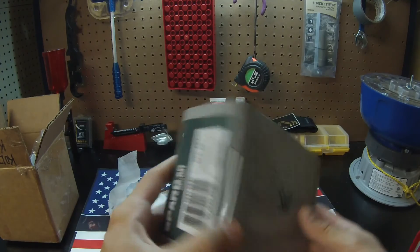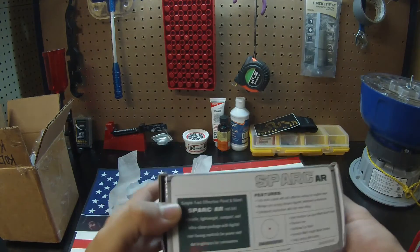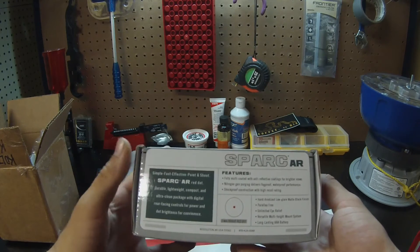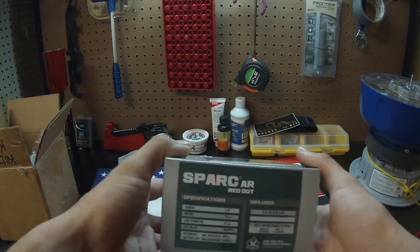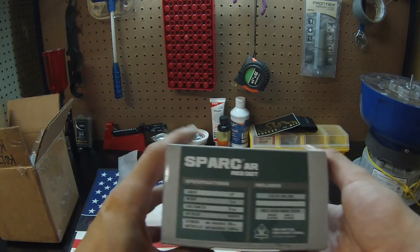One great thing about Vortex that I really appreciate is that they offer a lifetime warranty. They stand behind their products. When you're getting a Vortex, it's going to last. If it doesn't last forever, they will replace it and you get a brand new one, no matter how far down the line. So here are some of the specifications on it.